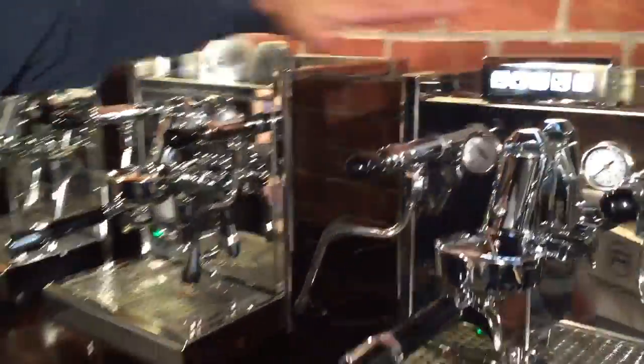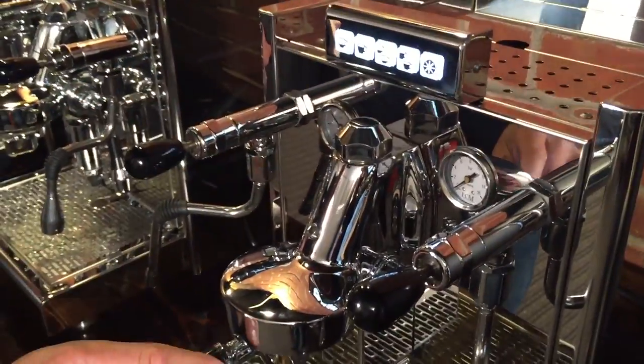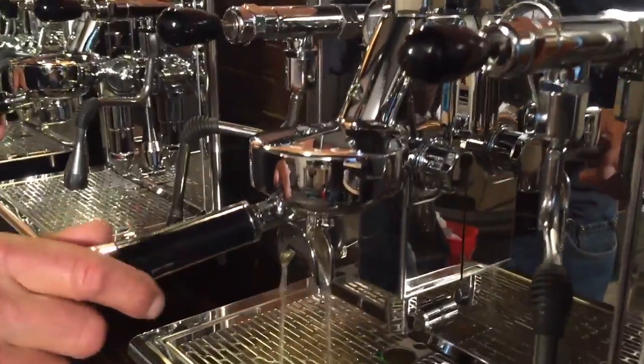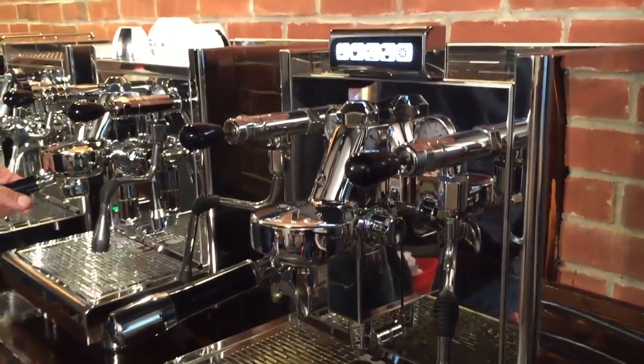Another difference between these two machines: the Electronica is programmable. You can program these buttons to brew any amount of coffee that you want, or you can use the manual button — just push it on, pump goes on, does its thing. When you get to the programmed amount, it'll shut off all by itself.